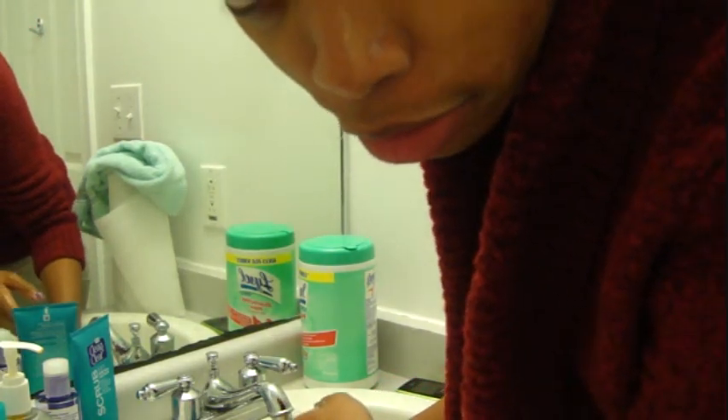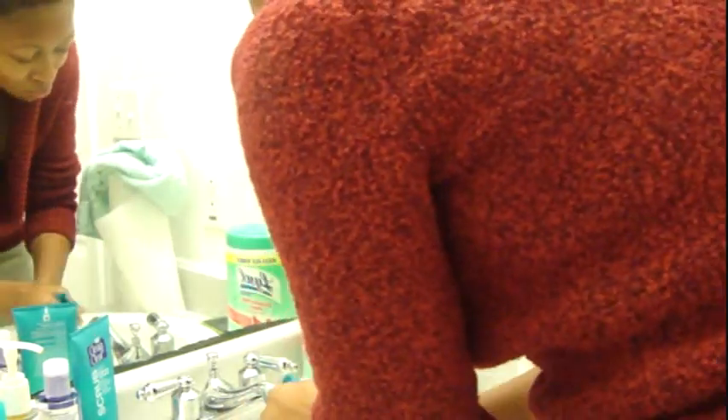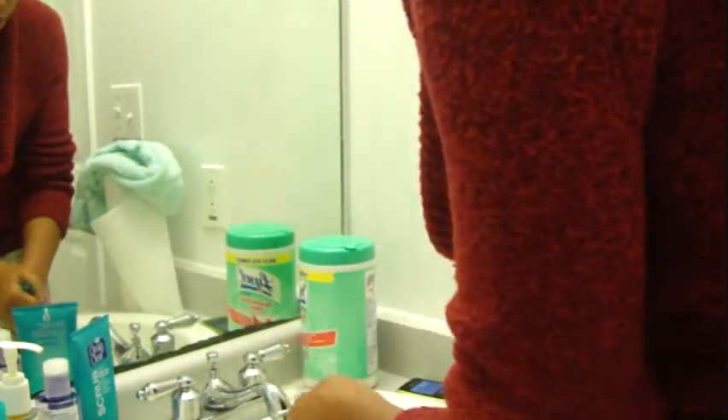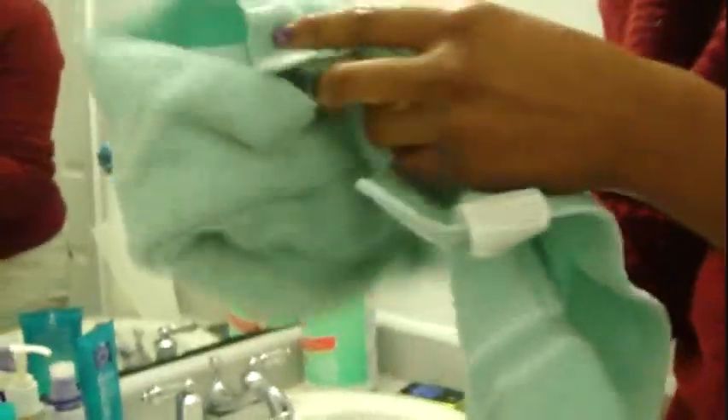I am going to rinse it off with cold water. Remember — wash with warm and rinse with cold, because you want to close the pores after. Otherwise you are going to be prone to breakouts. I am going to rinse it off and then dry with a hand towel — it is the perfect size for your face. Just kind of dab.